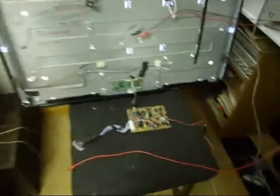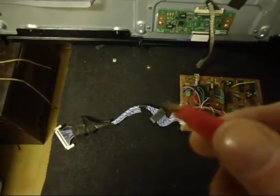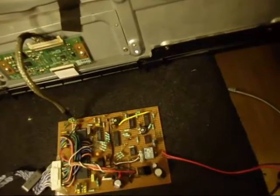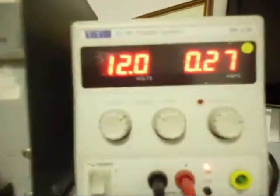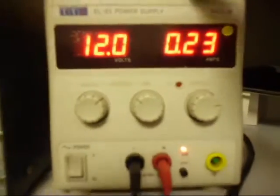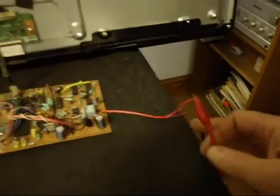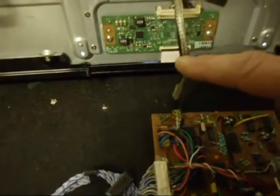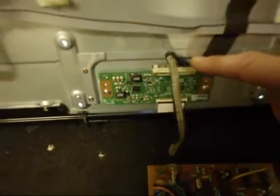Sorry about that - I just had to stop the camera a minute because we had a bad connection on one of the leads. As you can see, the crocodile clips are all rusted up so they don't make a very good connection. Right, so we've got the negative on, and the positive on now. The T-con board or LVDS board is drawing 240 milliamps. That's the signal generator I've made plugged into the T-con board.